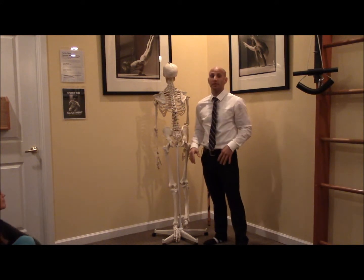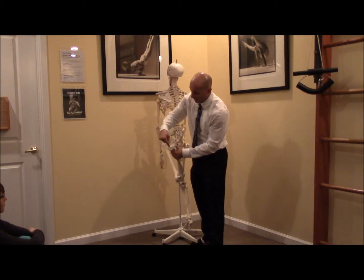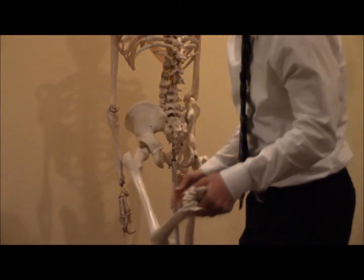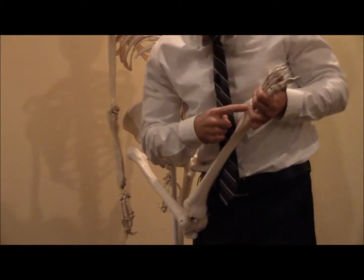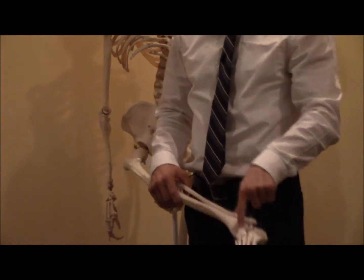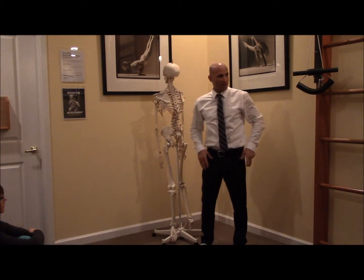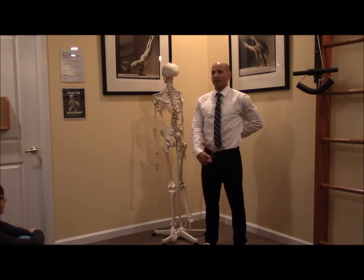We have a point here, a point there, and a point there, and we distribute our weight equally and effectively. We talked last time about how the leg bone docks right on the bone called the talus — so I'd say 'pyramid,' I'd say 'talus,' and you'd align your leg bone right over the talus. Then we talk about the hip configuration.